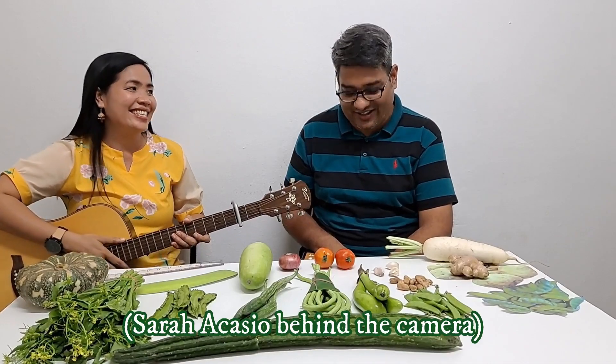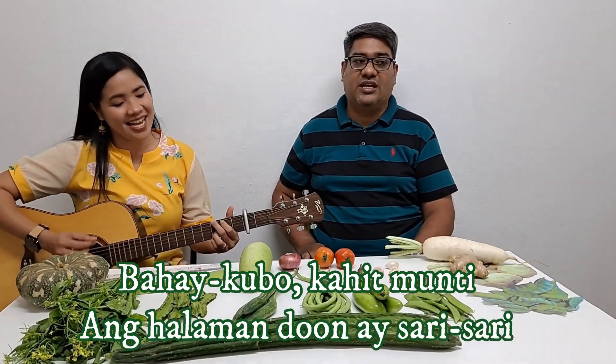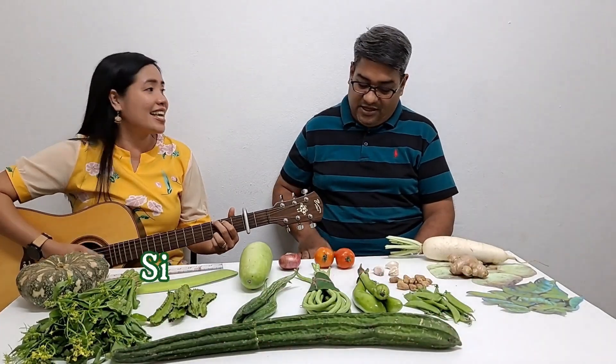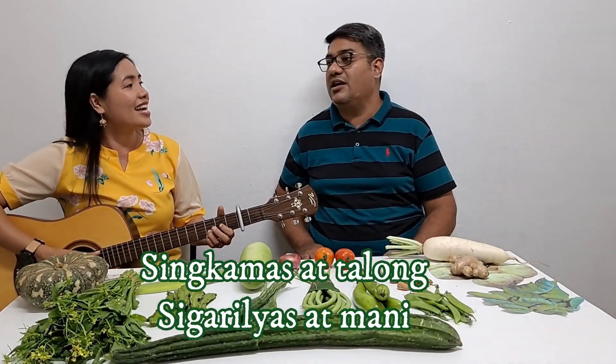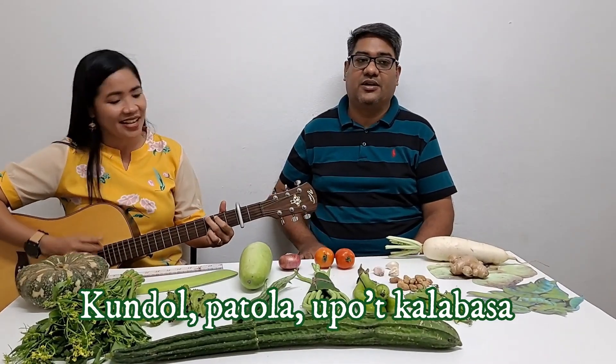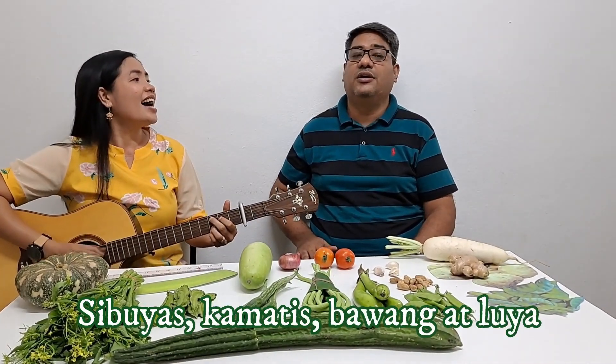Thank you for the clapping, Sara, from behind the camera. Now that you've tried it already, now sing with me. Yes ma'am. Ready? Yes. Bahay Kubo, kahit munti. Ang halaman doon ay sari-sari. Singkamas at talong, sigarillas... Kalabasa. Kundol, patola, upo, kalabasa. At saka mayroon pa: Labanos, mustasa, sibuyas, kamatis, bawang, ay luya.